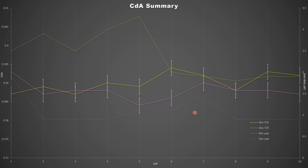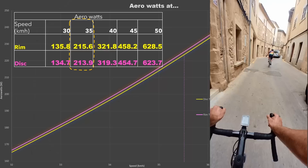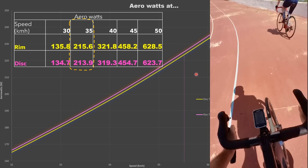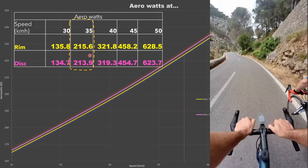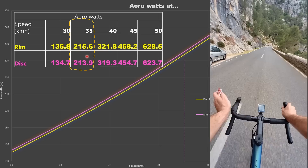The tires, volume, and pressures were exactly the same to keep rolling resistance consistent through this test. There doesn't appear to be much of a CdA difference between the two. Putting those tiny differences into context: the average CdA difference is about 0.002 m². At 35 km/h — the test speed was actually about 35.5 km/h on average — that translates to about 1.5 watts quicker on the disc brake bike. I can't really say for sure the disc brake bike was quicker, and if it was I'm putting it down to those handlebars.